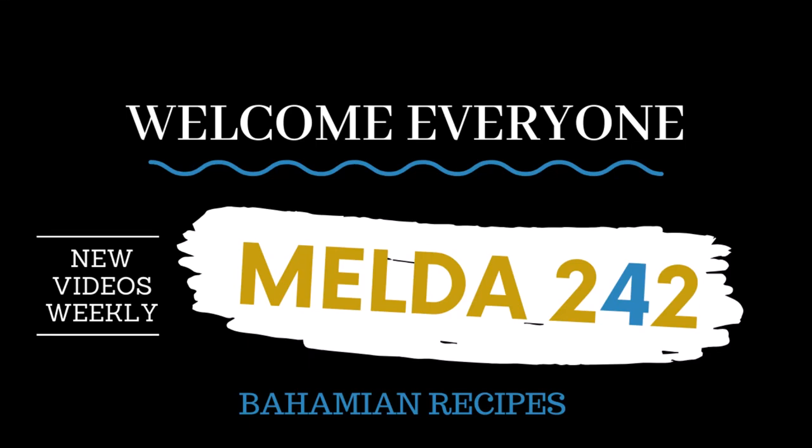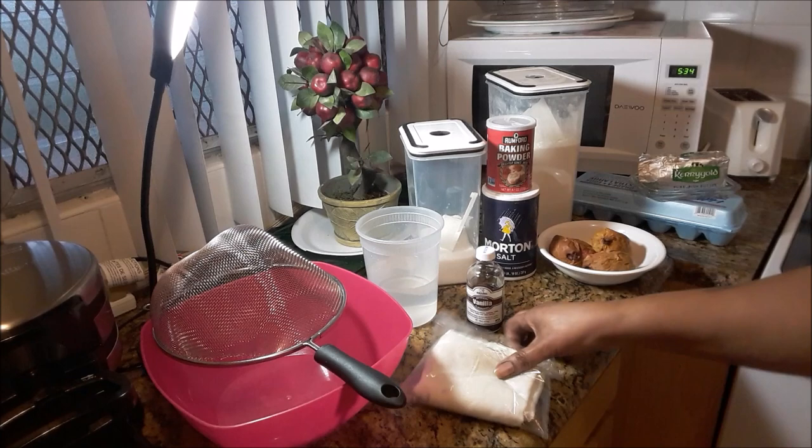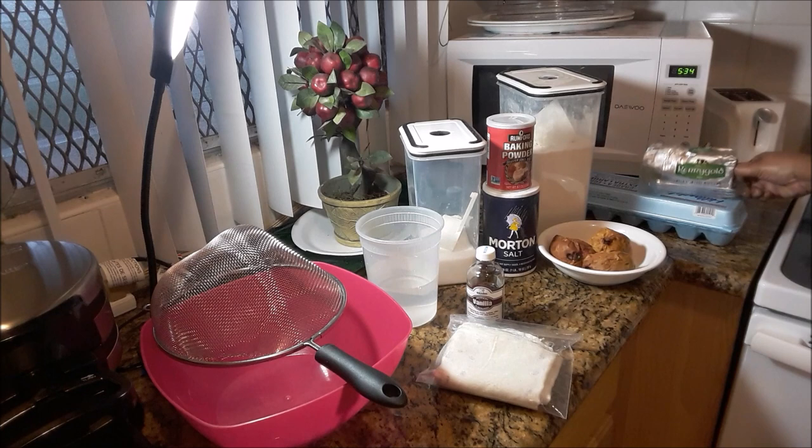Welcome back to Melda 242. Today I will be preparing the real Bahamian guava dough. If you want to see how this is prepared, continue watching. Here are the ingredients: a bowl, a sieve, some white flour, white sugar, Carigold unsalted butter, some eggs, the guavas, salt, baking powder, and vanilla flavoring.